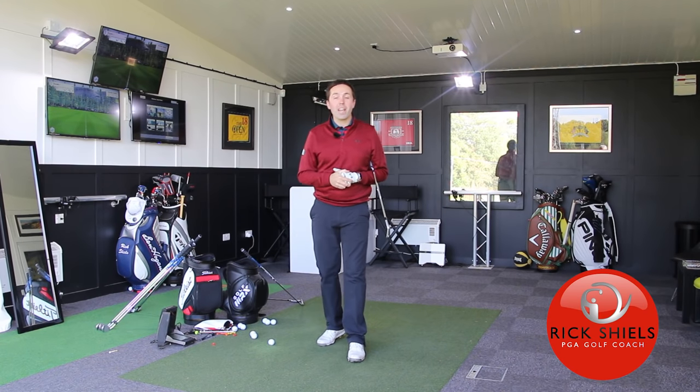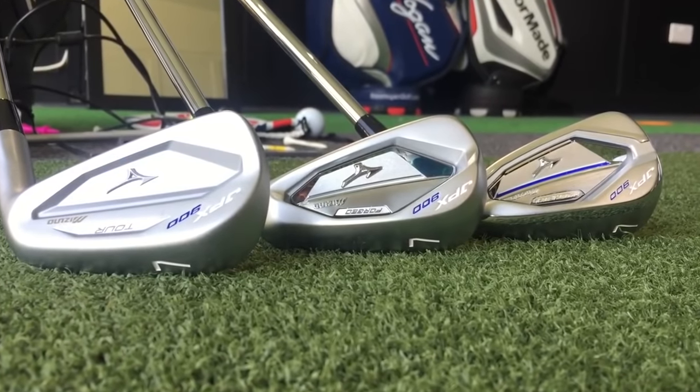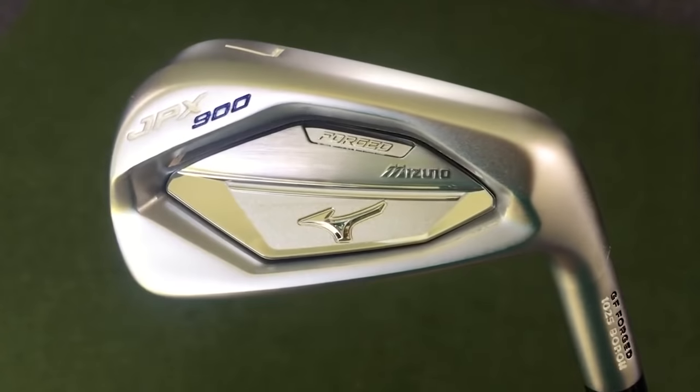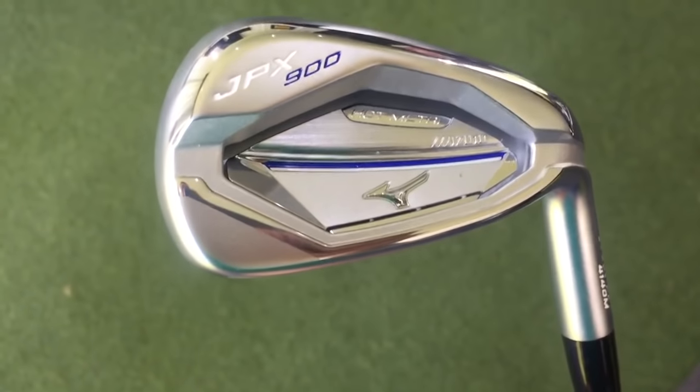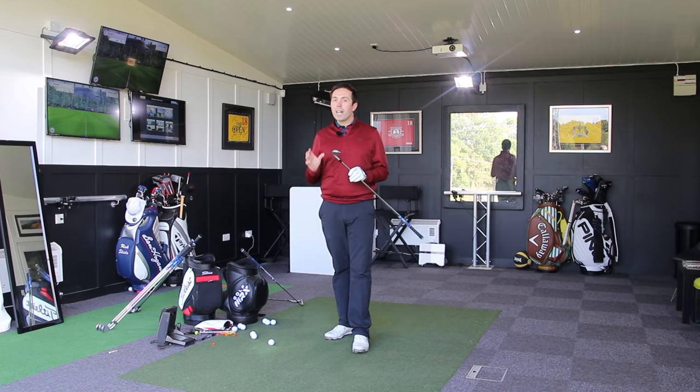Hi guys, welcome down to Quest Golf Academy. Here with myself, Rick Shields, and I'm going to be testing, slightly more in-depth this time, the Mizuno JPX 900 range. I've got the Forged, which I'm going to review right now, I've got the Tor, and I've got the Hot Metal. I think it's only fair to give each club their own video, because they're all quite different.